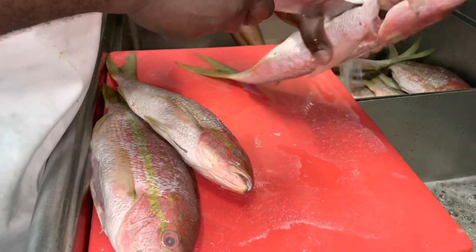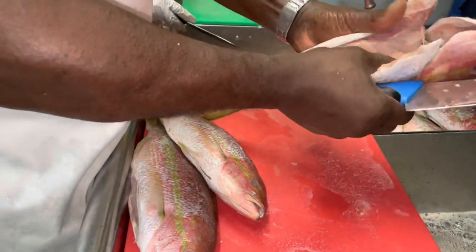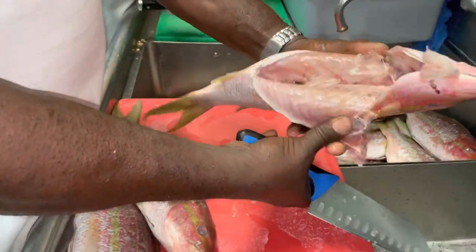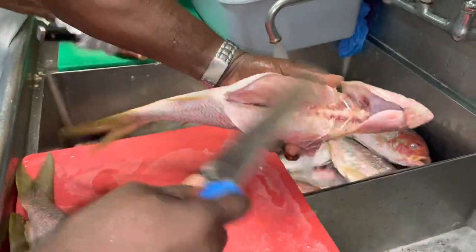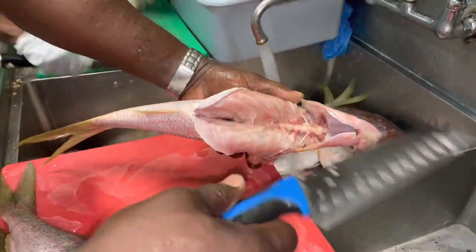Although you see me do it this way, but I don't urge you to do it. You go get you a scaler. When you come inside and clean the fish, use a scaler because Chef Carol knows how to use his knife.